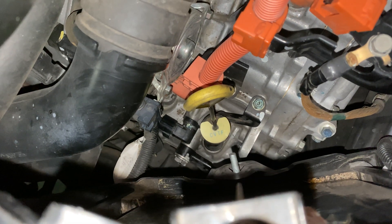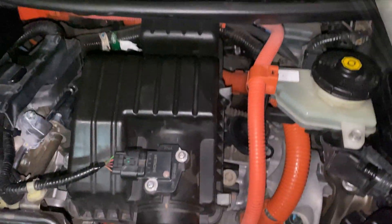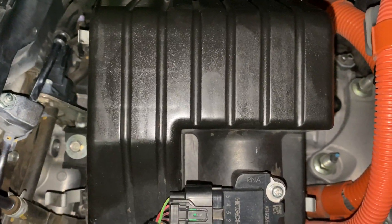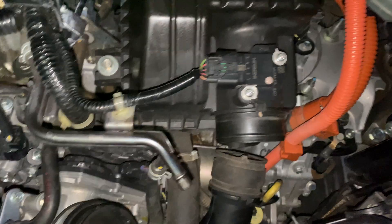I'll show you where the output speed sensor is now. The other sensor is actually underneath the air box, on top of the transmission.